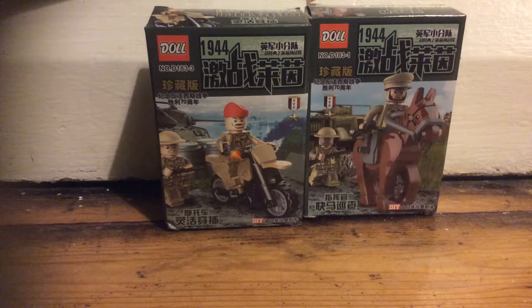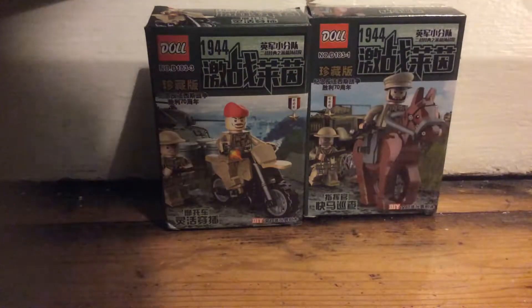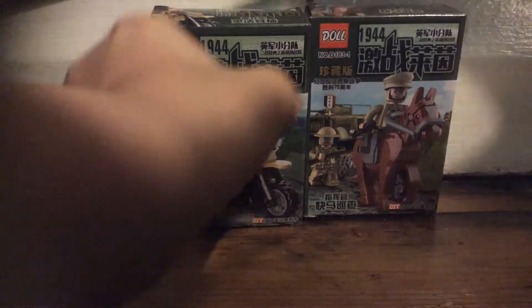Hey guys it's me Bricks Mandelaw here and I'm back with another video. Today we're going to be reviewing some British World War 2 slash World War 1 soldiers. Let's get into it.